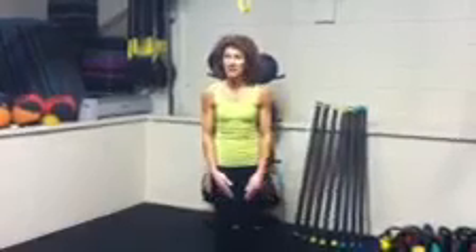Option two is just going to be like a regular jumping jack. Stay on the balls of your feet, little bend in your knees — regular jumping jack.